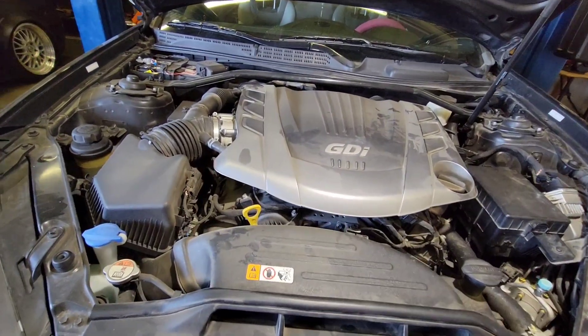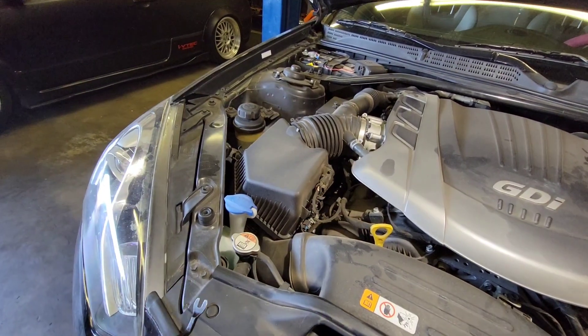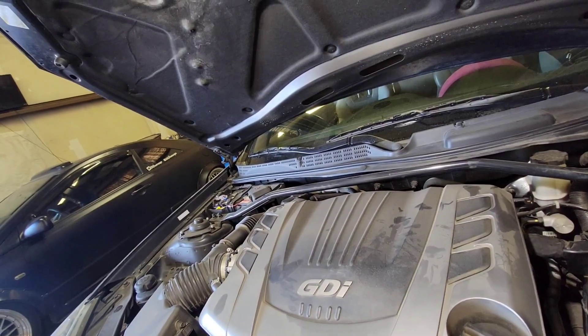Today we're going to remove the AC compressor on this 2016 Hyundai Genesis 3.8.